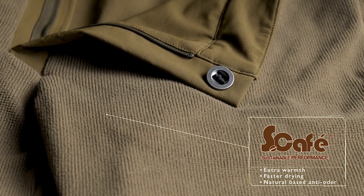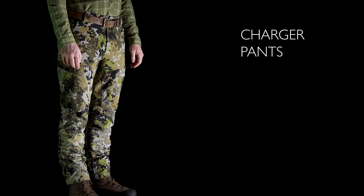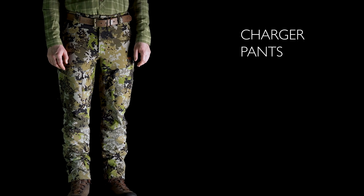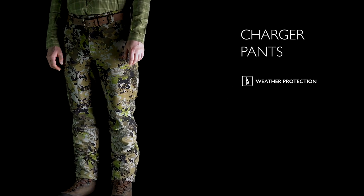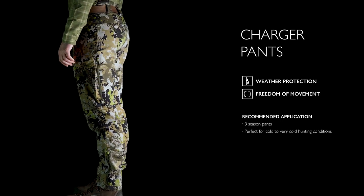The pants are lined with grid fleece that has an Escafe treatment, providing extra warmth, fast drying, and minimizing odors naturally. The Charger pants are the perfect pants for cold weather conditions, providing full weather protection where you need it and stretch for freedom of movement. Cold conditions just got more comfortable.